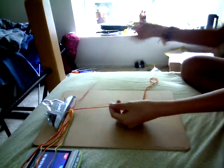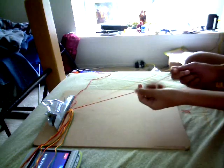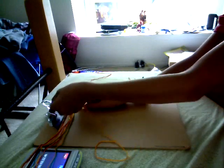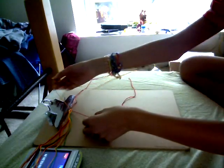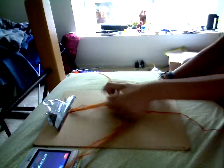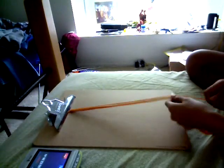I forgot to tell you guys — the last string, you're going to put it aside. You're going to keep on switching. Then you're going to bring them all in. Now you're going to take the first strand and put it aside.